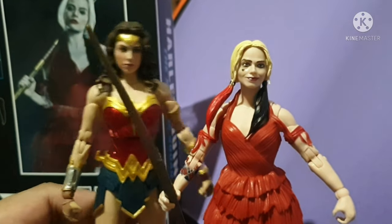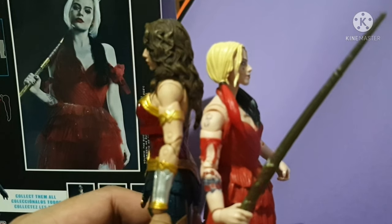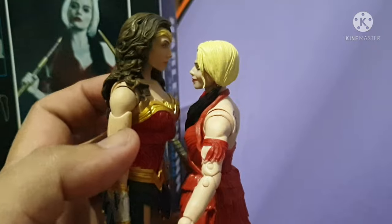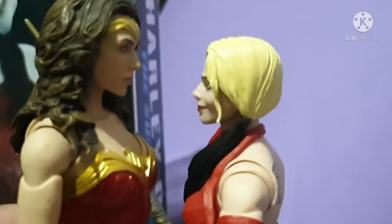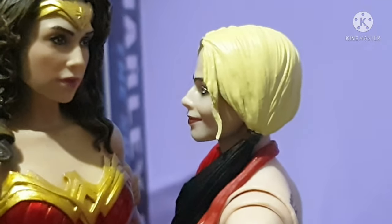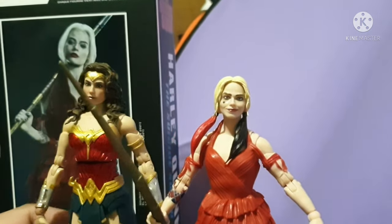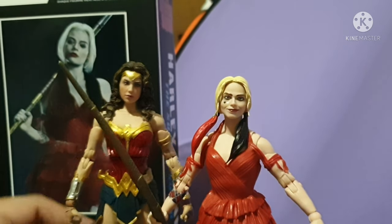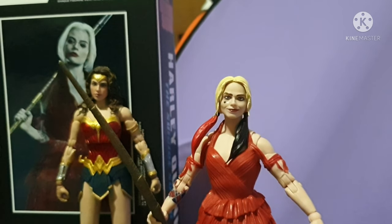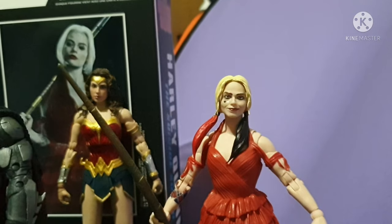Now for my favorite part — the comparison. This is how tall the Gal Gadot Wonder Woman figure is compared to the Margot Robbie Harley Quinn. I'm not sure if in real life Gal Gadot is taller than Margot Robbie. I would love to see them make a Justice League crossover movie bringing both Wonder Woman and Harley Quinn together. There she goes, face to face with Wonder Woman — Harley Quinn stood her ground. Girl power for DC!